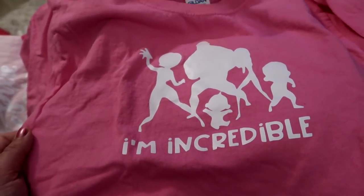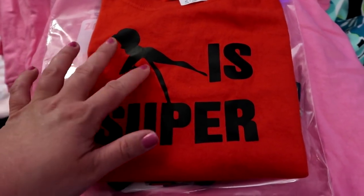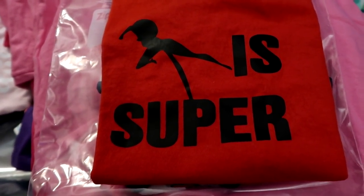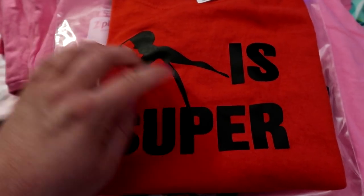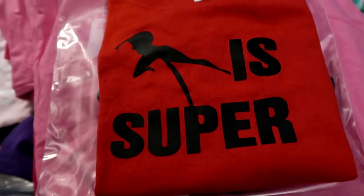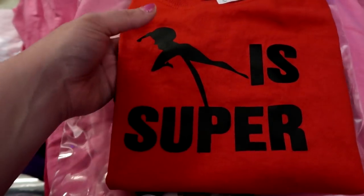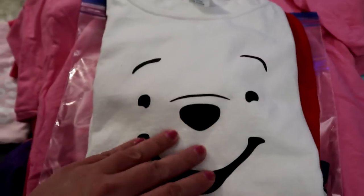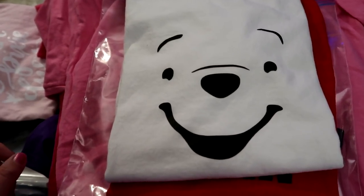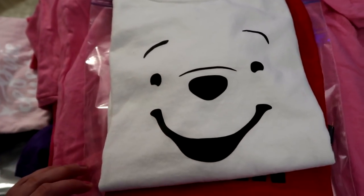He loves this shirt — I made him another one as a test and he wears it all the time. His shirt for the Winnie the Pooh breakfast is just Pooh's face on a white shirt, which is so cute. I initially wanted a yellow shirt but the white worked out great. He's going to wear his Tucker ears with this. There's also a 'Never Grow Up' Peter Pan shirt and a Donald Duck shirt, though the blank shirts I ordered are way too big — they fit my eight-year-old better than my five-year-old.